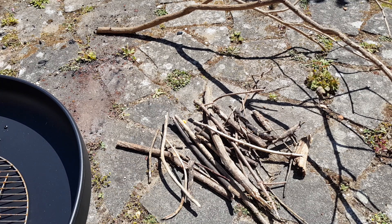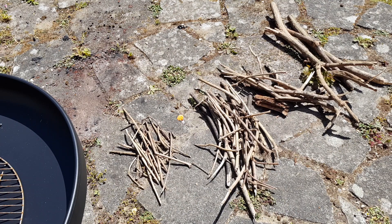We've gathered some wood, but we need to sort it out into sizes. That's better.